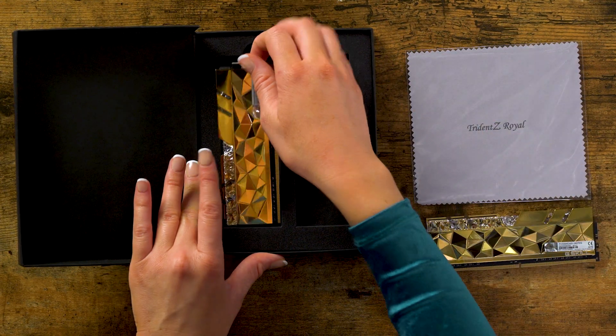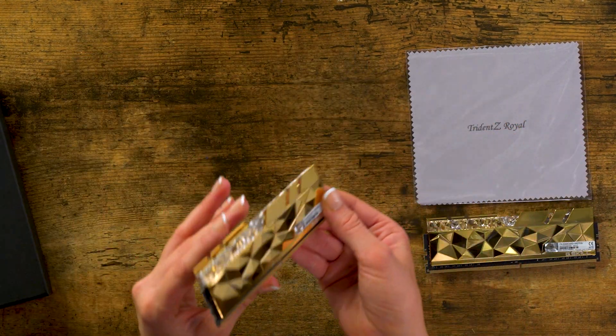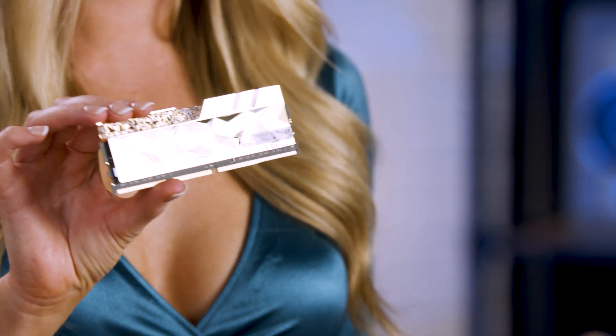I can see why this is the Royal Elite Series because these truly look like they're built for royalty. All of the detail and the design — it's actually so pretty. It looks like a gem or something extremely precious.